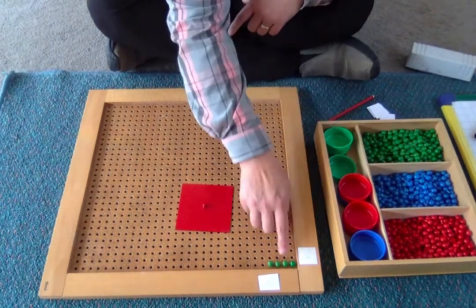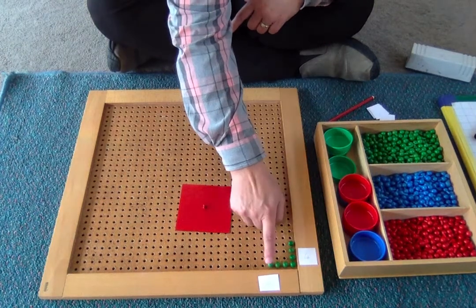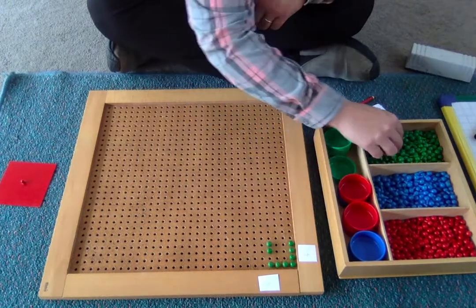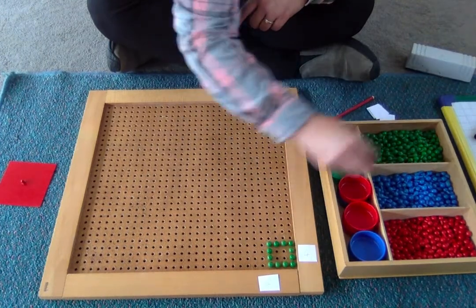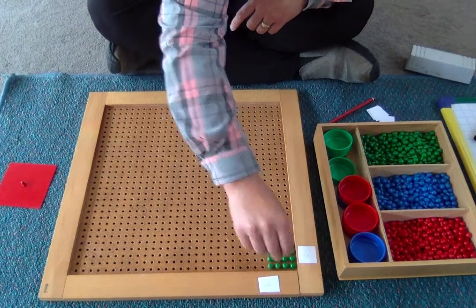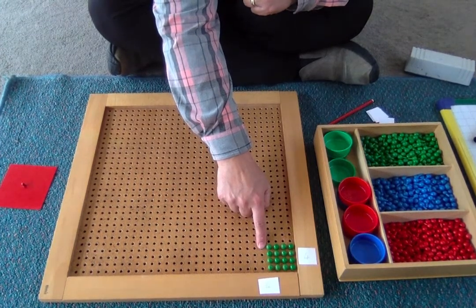This peg is already there — we don't need to count it again. It goes this way and this way. This is the start of my square. I have four multiplied by four, and when I fill my square up, I will have a perfect square showing the square of four. You might see the similarity between this four squared and the yellow four squared on our bead frame. Do you remember working with that?